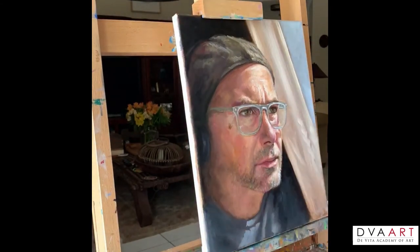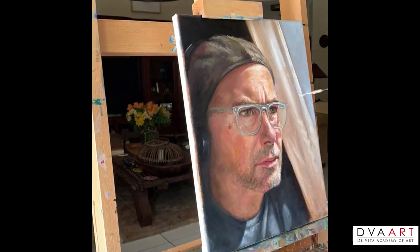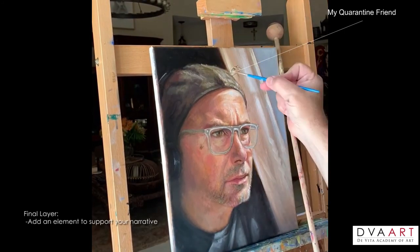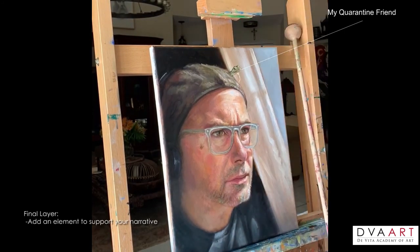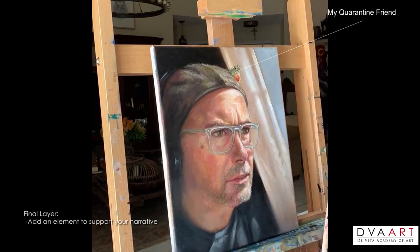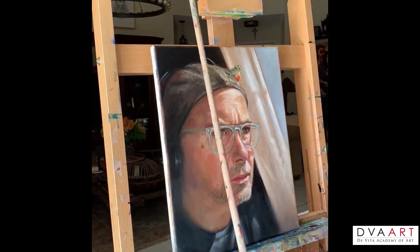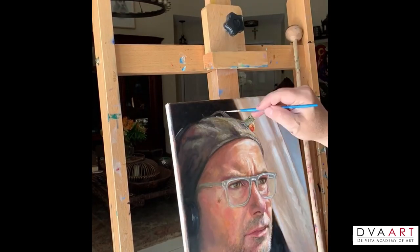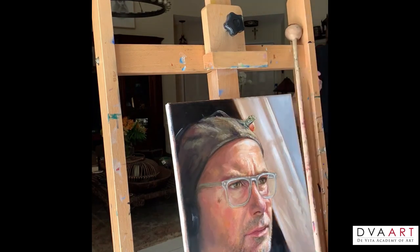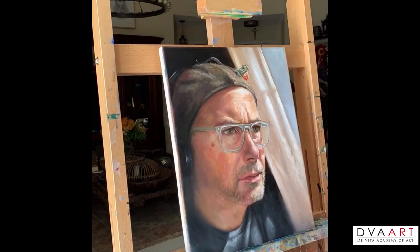One thing I noticed while doing this self-portrait was the enormous size of my forehead compared to the rest of my face — I still don't understand why my wife ever married me. The last element to the painting is my quarantine friend — it's this little lizard who used to hang out with me by the pool. But you could put whatever element you feel makes your quarantine painting truthful, like banana bread. The key to a great realist painting is drawing. You need to practice drawing every day, sketch from life, practice figure drawing. This way, when you get to painting, it will be effortless and it will be fun.